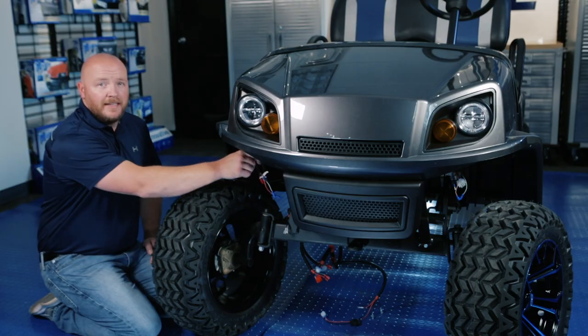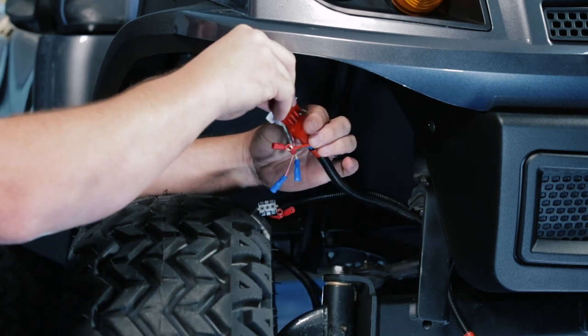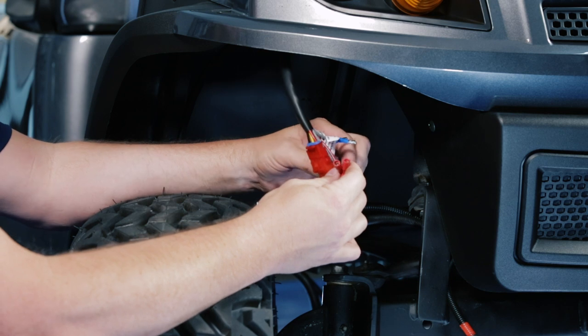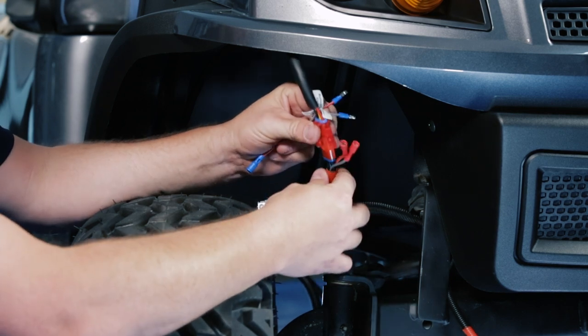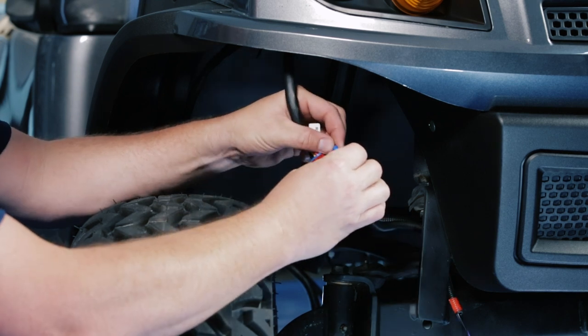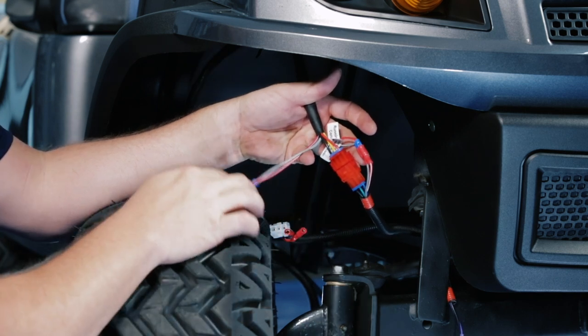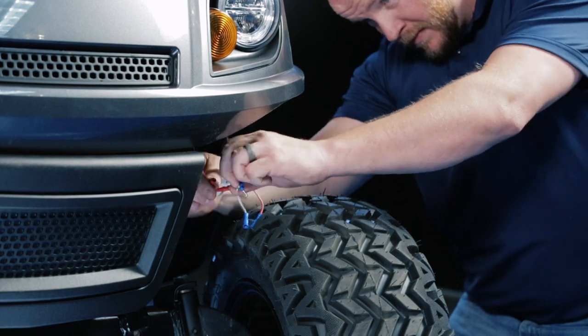Now we're going to connect our headlight to our harness. You'll find the three pin red connector on the harness and connect it to the red connector from the light. You'll also notice the bullet connectors here — plug the female bullet connectors from the harness to the male bullet connectors on the light. Just match the colors up: gray to gray and red to red. The gray and red female from the light will not be used. We're going to do the same thing on the other side.